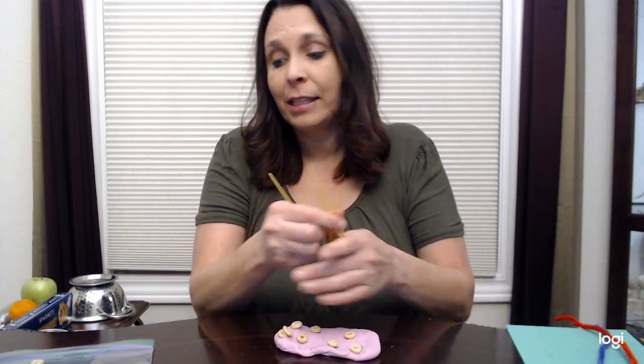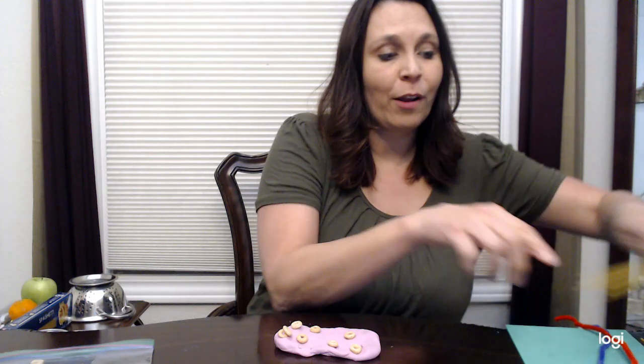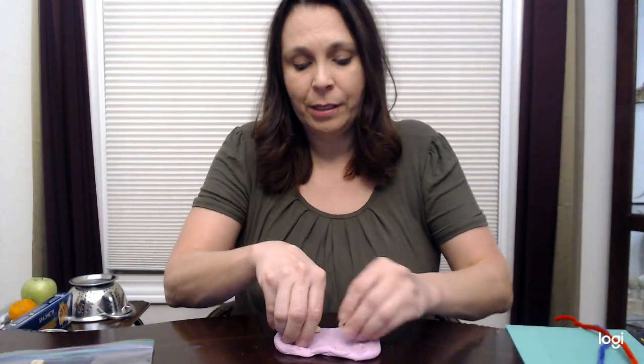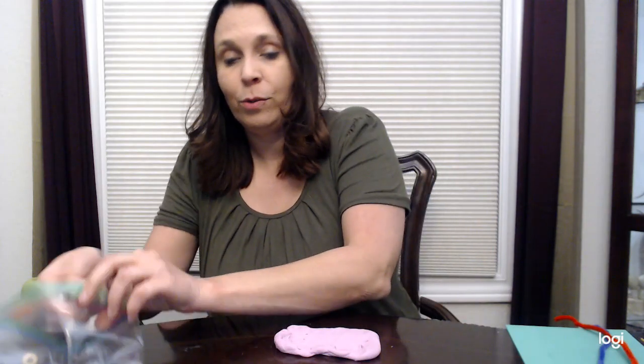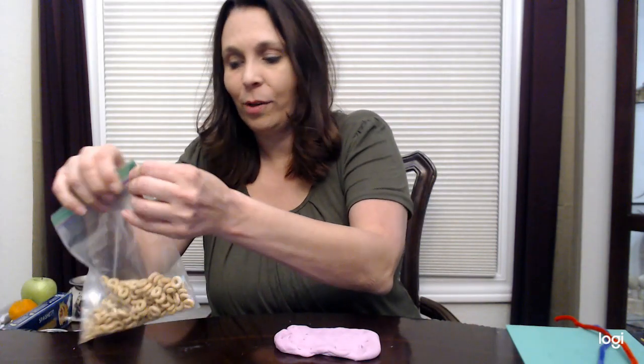There are lots of different things you could find in your kitchen to turn into tongs or to use like tongs, such as the straw.